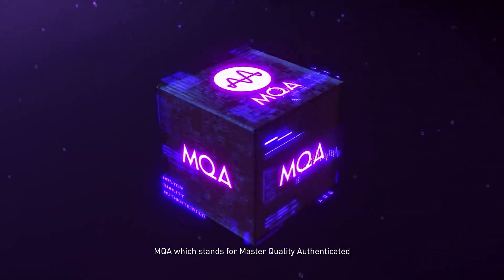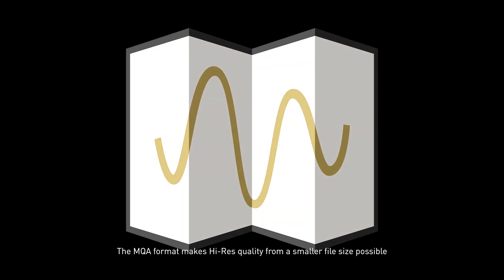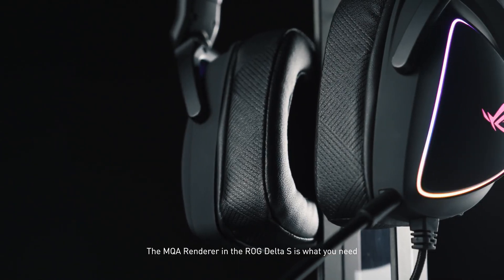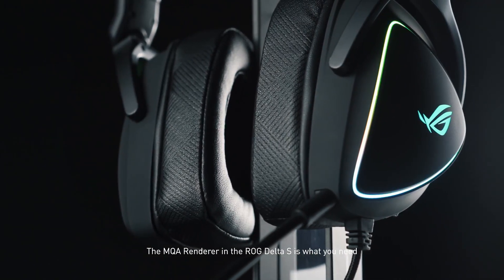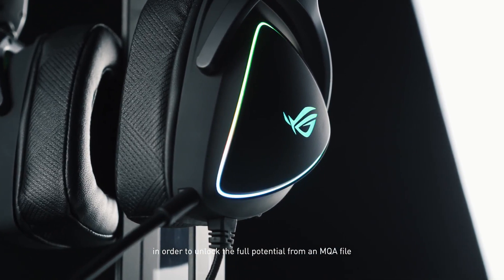MQA, which stands for Master Quality Authenticated, is a format that audiophiles look out for when streaming music. The MQA format makes high-res quality from a smaller file size possible. The MQA renderer in the Delta S is what you need in order to unlock the full potential from an MQA file.